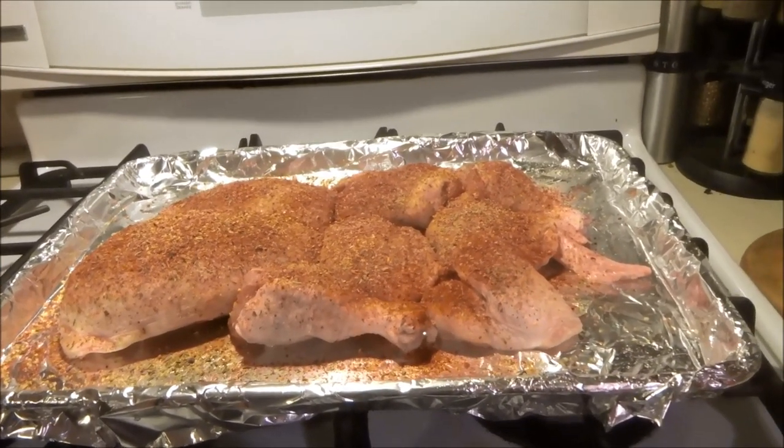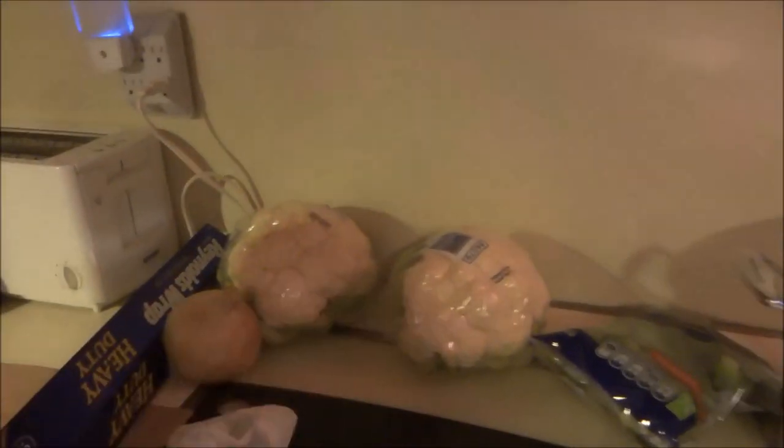In the meantime, we'll get our cauliflower ready to rock and roll.